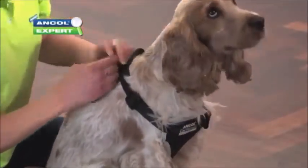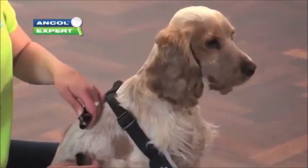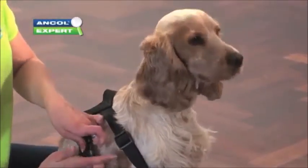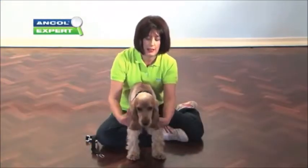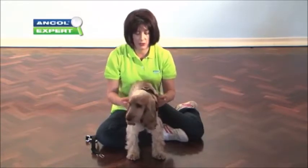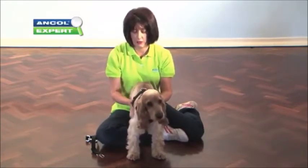We then can secure the clips — one comes up underneath his leg and clips in. And then the last clip clips on the side there. Just readjust to make sure he's nice and comfortable. This bit's sitting nicely across the back.